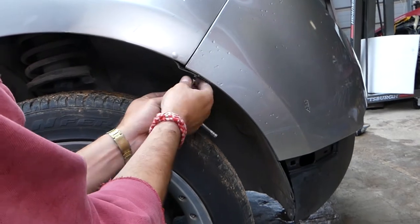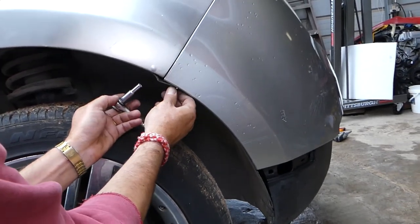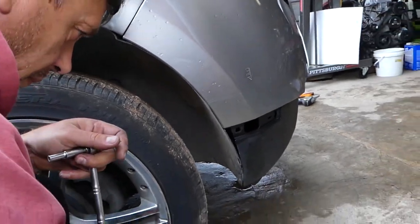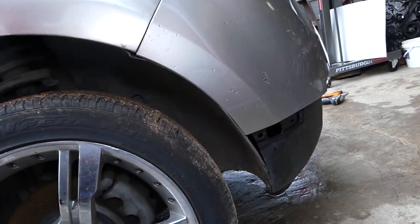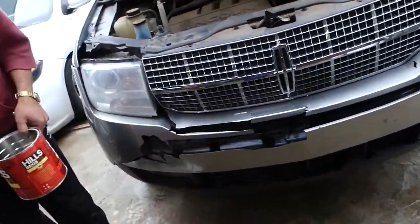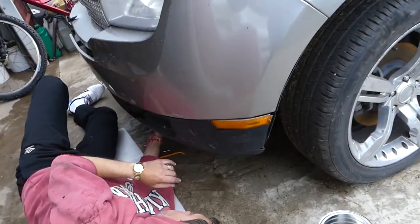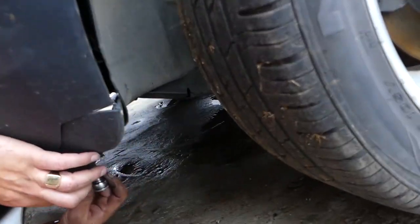This car was in a very minor accident — you can see they just barely hit the bumper and cracked it. Nothing major, it's a clean title vehicle, but it did suffer some minor damage to the bumper cover, the grill, and the edge of the headlight. Now we're going under the vehicle.